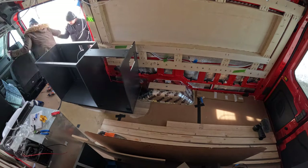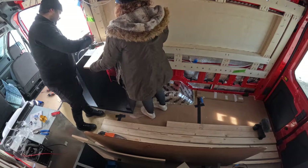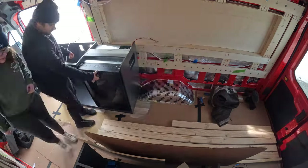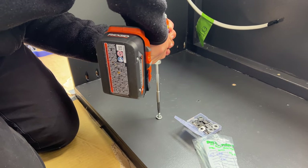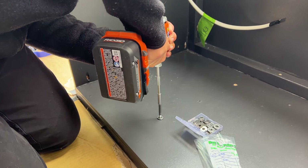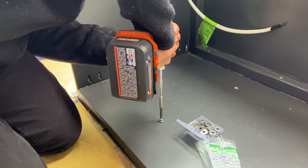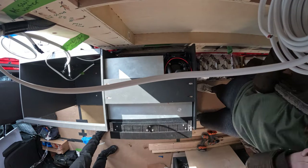Once it finally dried we brought it into the van to do another test fit. After discussing how we are going to mount the refrigerator, we test fit the fridge one more time before screwing the whole cabinet into the floor using our 3 inch long wood screws. Then we slid the fridge back into place.